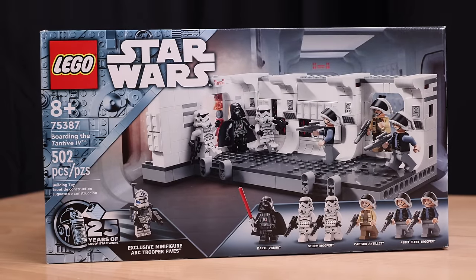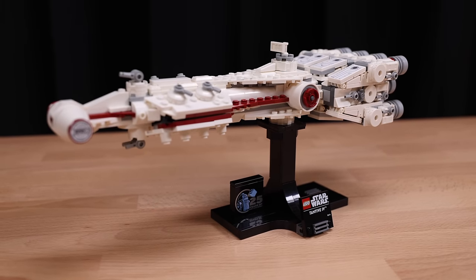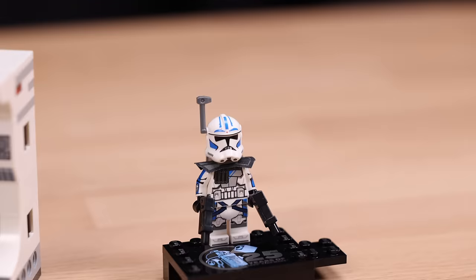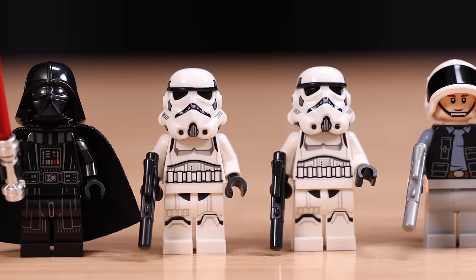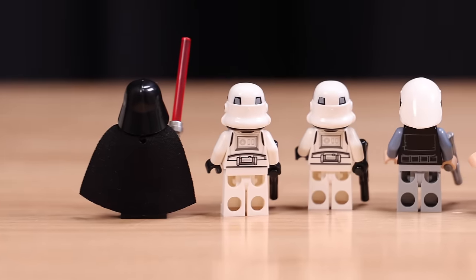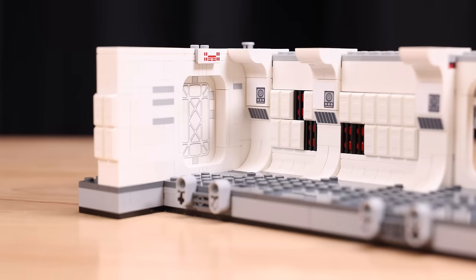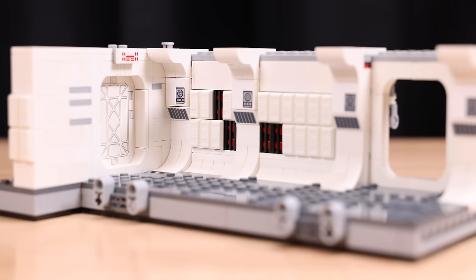Next we have Boarding the Tantive IV. This set launches alongside the mini skill set of the same ship, which is pretty cool actually, and I did like that set, though I did think it was too pricey for what you're getting. Featuring six minifigures and actually a seventh 25th anniversary figure, at $55 this set is looking pretty good in terms of value alone. Darth Vader, two stormtroopers, two rebellion troopers, and Captain Antilles rounds out the lineup, perfectly depicting one of the most iconic opening battles in cinema. The hallway is a similar build style to 75324 Dark Trooper Attack, and that's okay to me. In fact, this is better than that set.